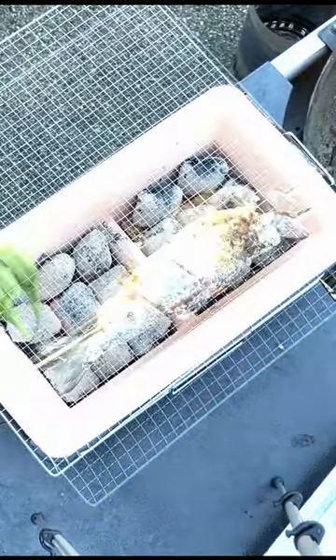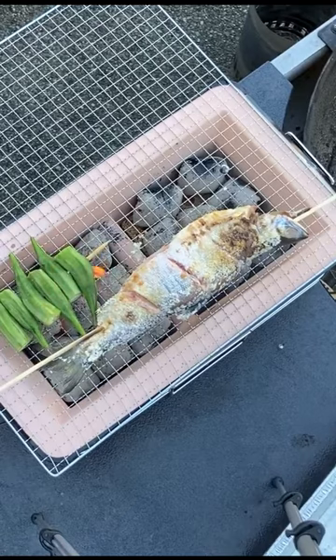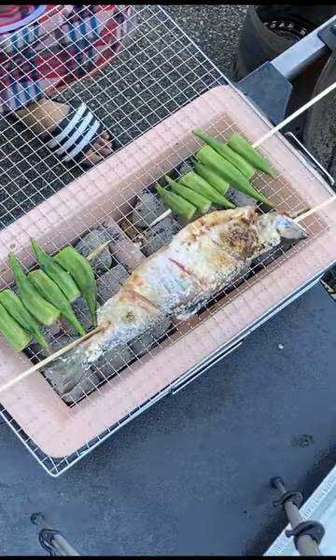Grill the fish until golden brown and the skin is crispy. Add in some veggies seasoned with oil, salt and pepper, and you've got yourself a nice barbecue to enjoy with the fam.